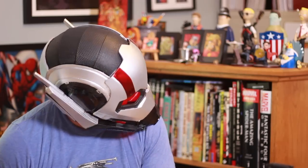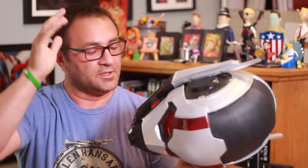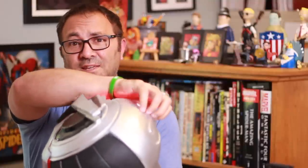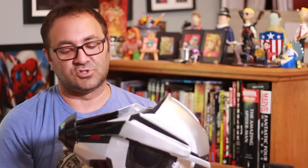Really pleased with how this turned out. I've got a little bit of foam in there so that it doesn't wobble around like a bobble head. I would have shown you the LED installation, but I accidentally deleted those files and erased that card. Simple LED strip with a switch in the back — that was it. Awesome build, great helmet, really really happy with it.